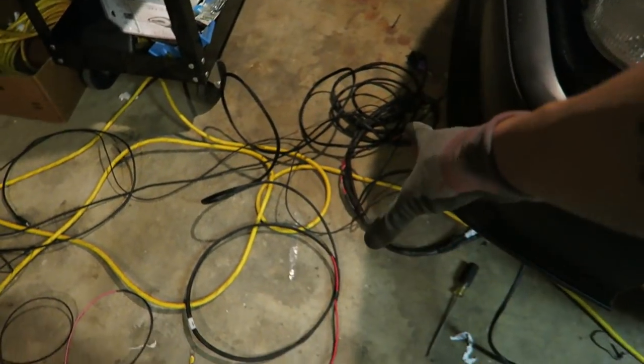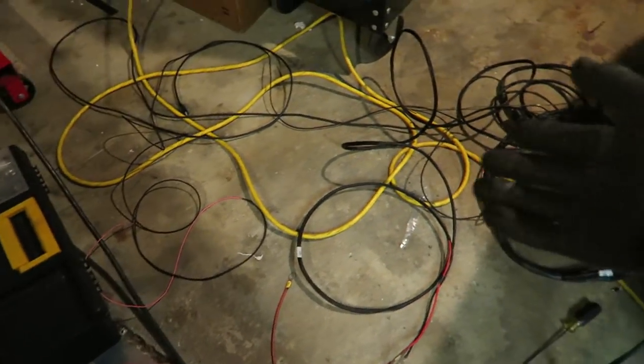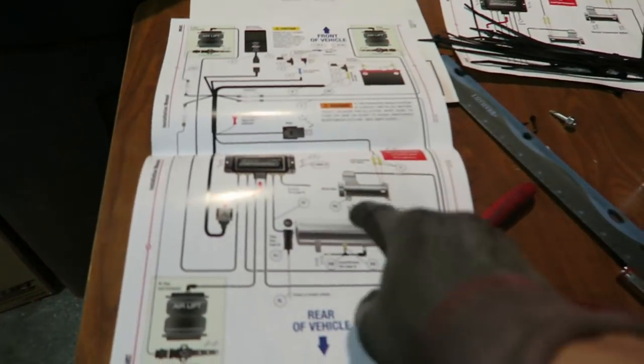There's a bunch of wiring on the ground over there — I didn't bother filming that because it's just splicing things together as per the instructions. Now that the wiring loom is all set, I'm pretty much just splicing it into the compressors, the battery, the controller, and then the ignition source from the fuse box.